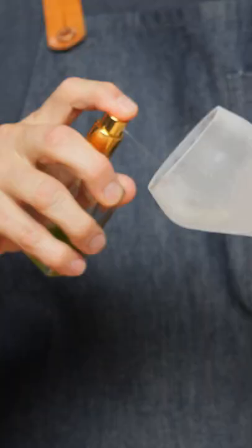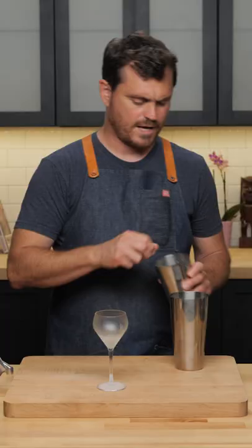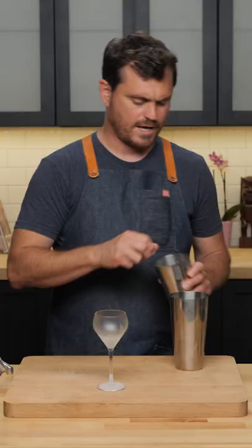We're going to take our absinthe, give it a nice rinse. I really like to have it in the atomizer because you get a nice even coat. Add our ice and give it a shake.